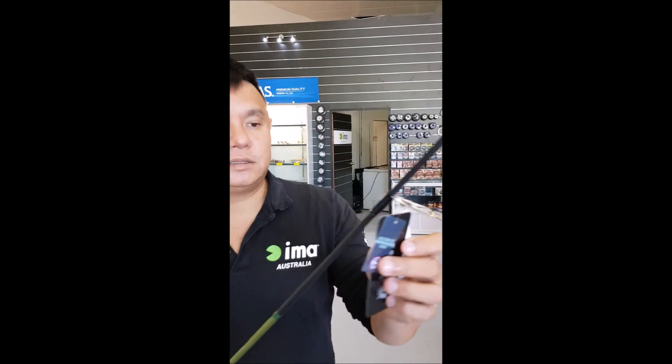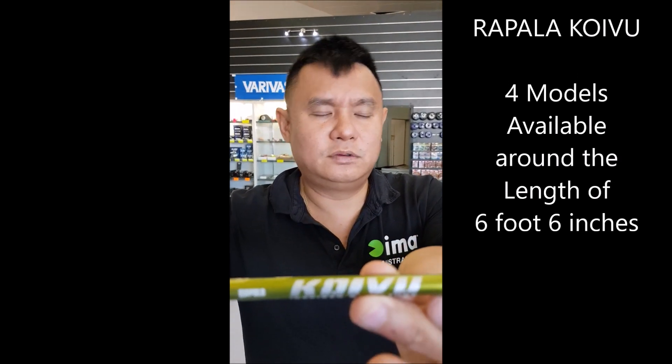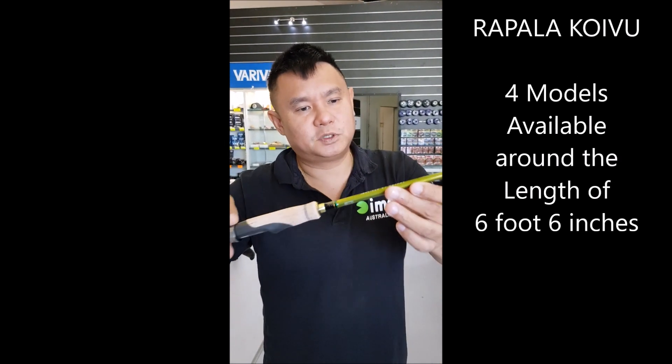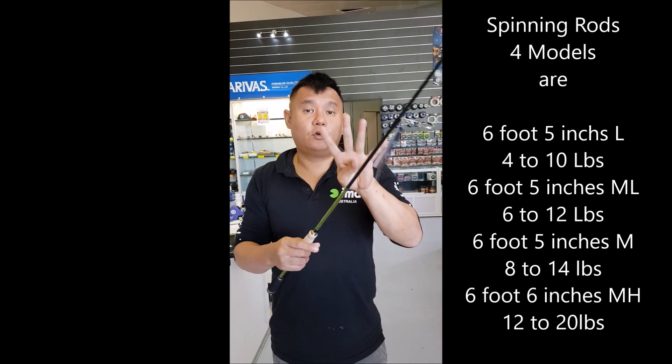These rods come with Fuji guides. They are called the Kyo-bu — I don't know what it's called. I'm Asian, it's supposed to be Asian, I can't pronounce it. The Kyo-bu comes in four models.